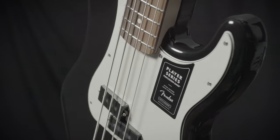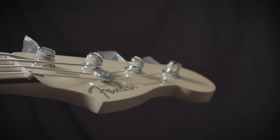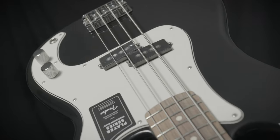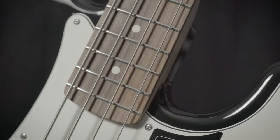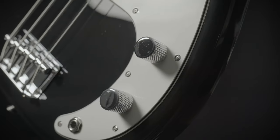This is the Fender Player Precision Bass. This is a workhorse of an instrument that would be a great upgrade from your beginner bass or an awesome bass to gig with. It features classic styling along with a Powell Ferrell fingerboard, a great split P bass pickup, and easy controls.